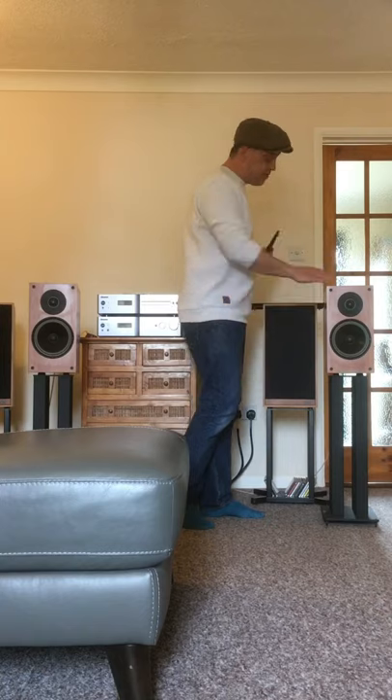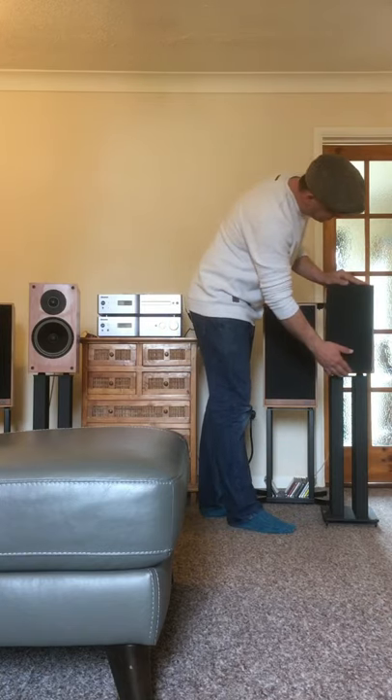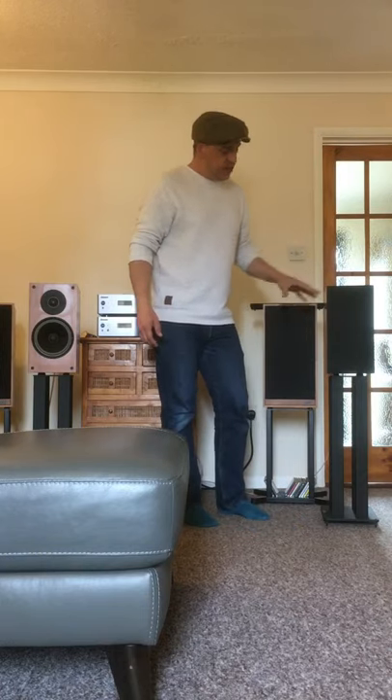Reasonably attractive — very attractive cabinets — with the grills off, and very unassuming, like most speakers, with the grills on. But I think hidden away, not knowing the name, if you played these to somebody, they'd be quite shocked at how good they are. Anyway, that's the Dittenworks review for today. I hope you've enjoyed it. Take care, and I'll see you soon.